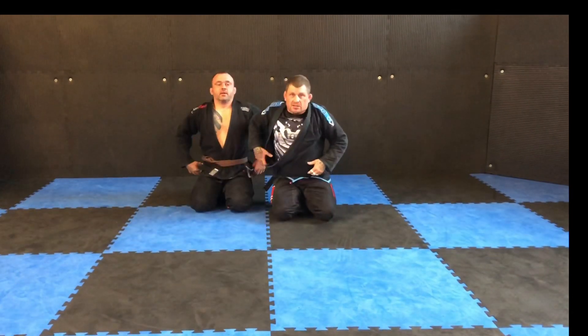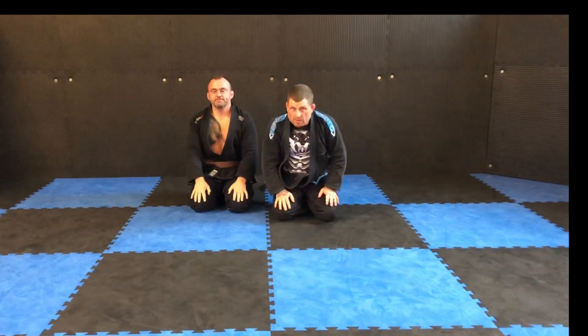It's just another way of passing guard. Hopefully it works for you. Give it a go and see what you think. Cheers.